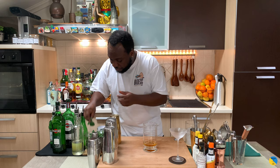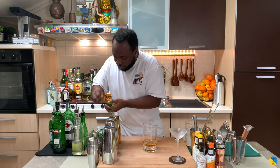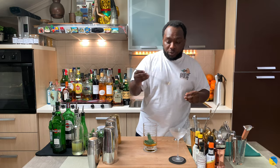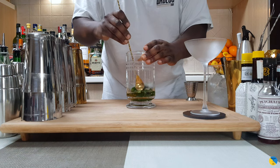We are going to add 10 mint leaves. Just give them a nice slap. And with a bar spoon, we are gently going to press the mint in the tin, just to release all the flavour — but really, really gently.